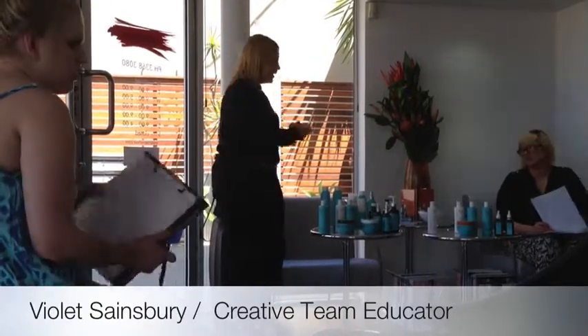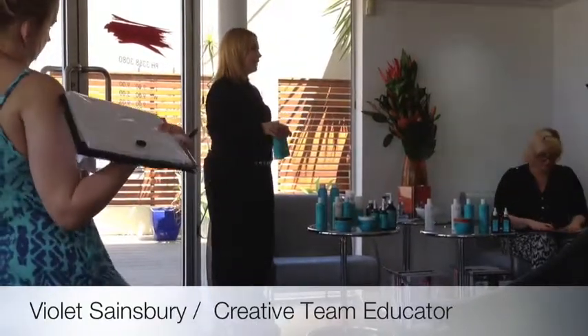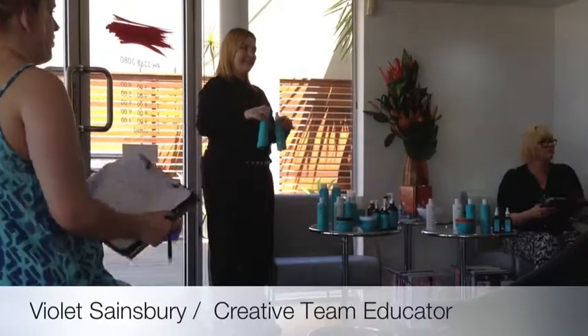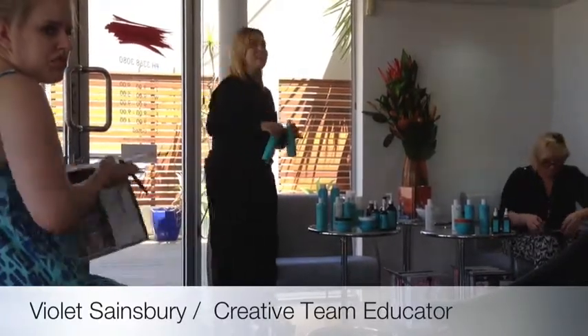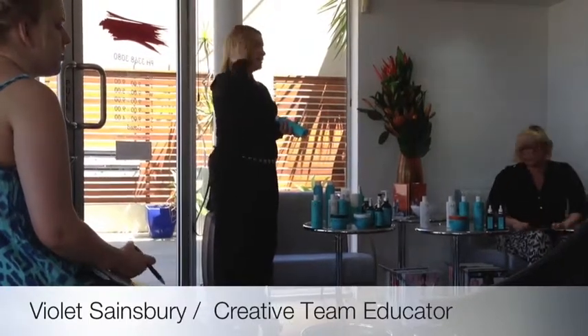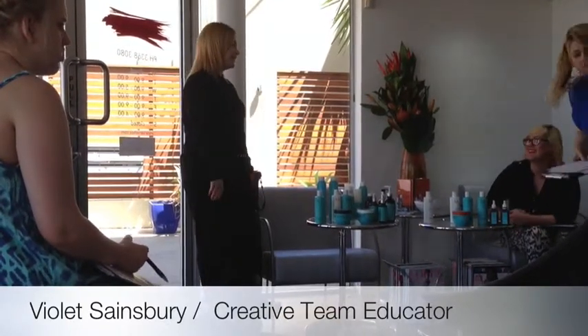The other ones are the new products. We can talk about those maybe next year when they launch — early next year. There's a volume one that gives directional root boost, and then there's another volumising boost that's more mid-lengths and ends for those lovely bouncy waves.